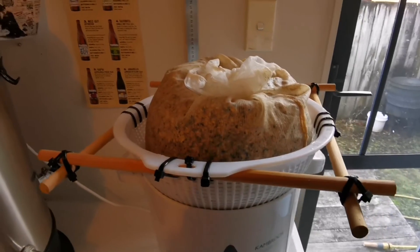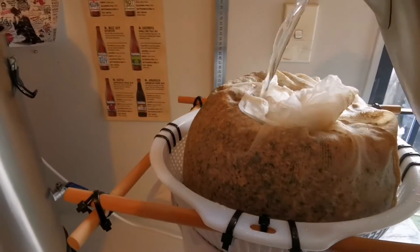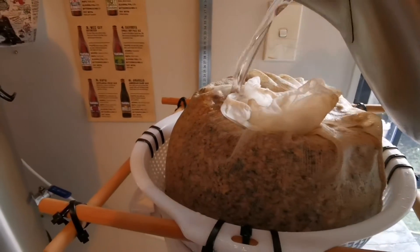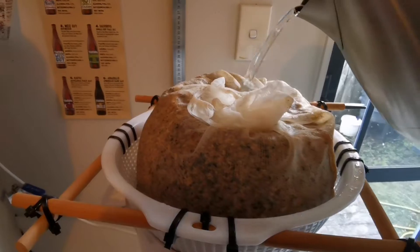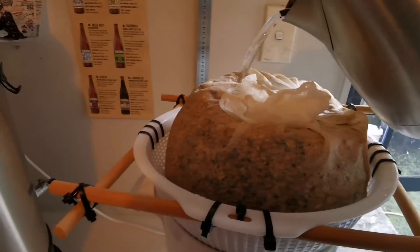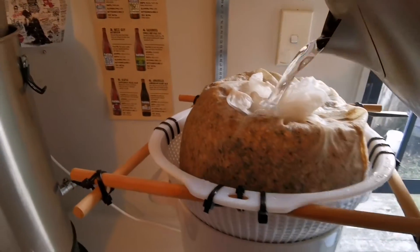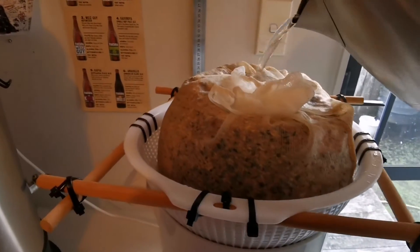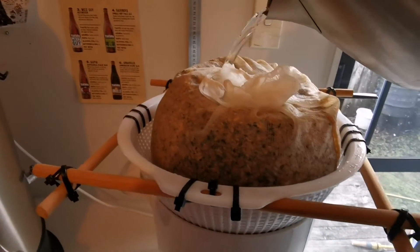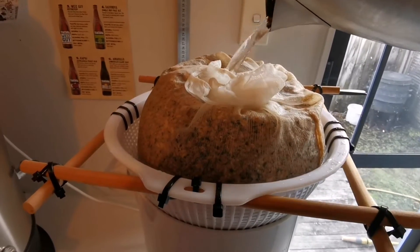We've finished the mash and I've just pulled the grains out. Now we're going to sparge with 76-degree water just to get my pre-boil volume — it's obviously going to be completely different for your own system. We'll get this done, bring the liquid up to the boil, and then we'll be back for the first hop drop.